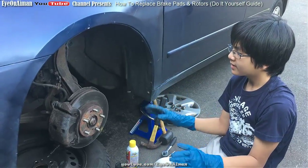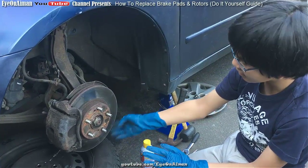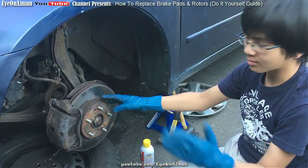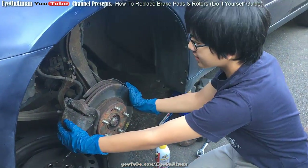Alright, so let's get to it. Now we've taken these two screws off. We can see that the rotor doesn't look too bad, except for some rust. And the caliper doesn't look too bad either. But we should take it off just to see.